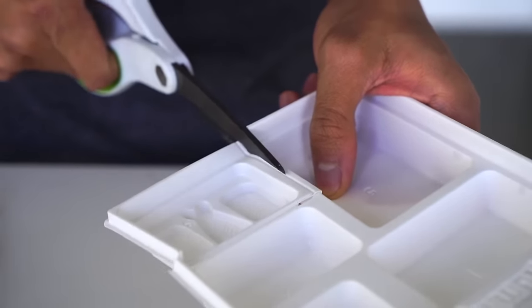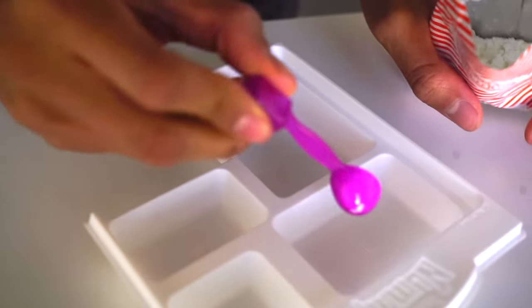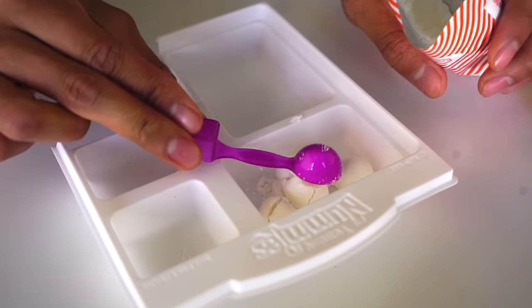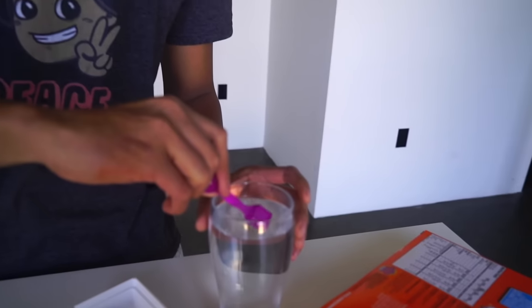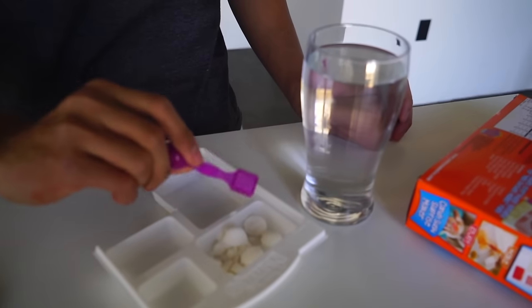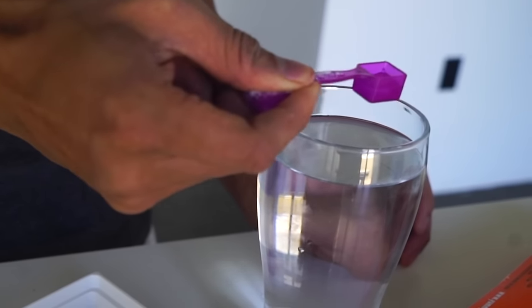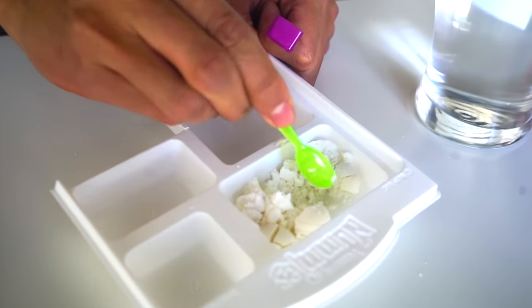Now we're going to grab our rice packet right here and cut it open. I'm going to take eight round scoops of rice — one, two, three, four, five, six, seven, eight — and then I'm going to take one and a half square scoops of water. One whole scoop and then a half scoop. There we go — and you're going to get your super cute spoon right here and just mix it all together.